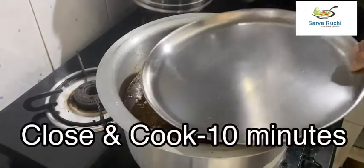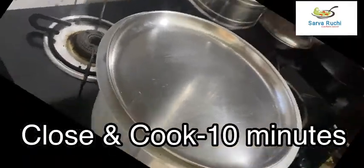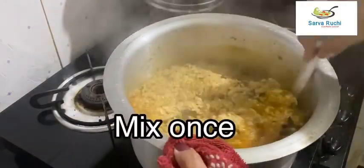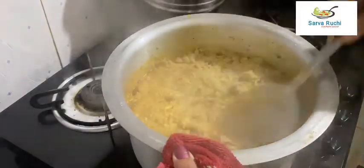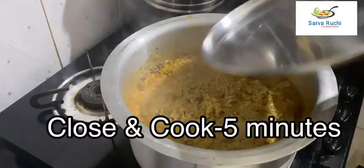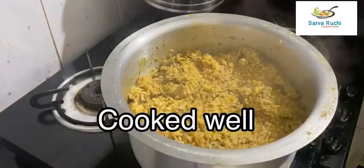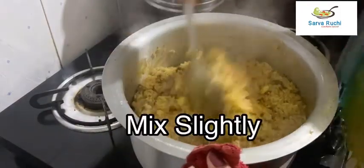Close the lid and cook for 10 minutes. After 10 minutes the rice is 75% cooked — mix it once. Close the lid again and cook for another 5 minutes. After 5 minutes it is cooked well — mix it slightly.